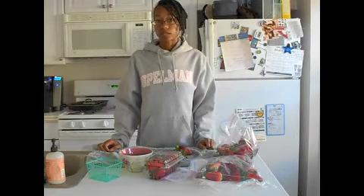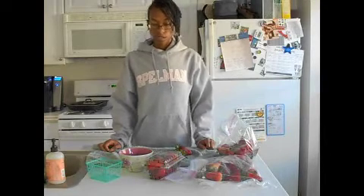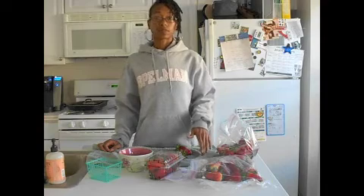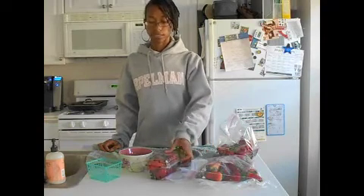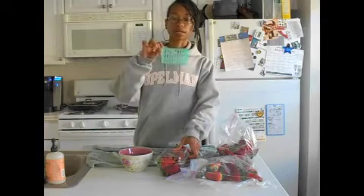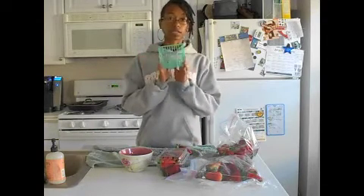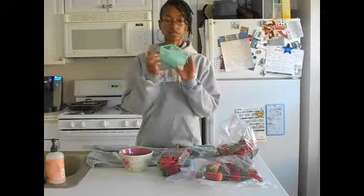The other flat I store in the freezer for smoothies. The ones I'm going to put in the refrigerator — they come in boxes in these little baskets. I could leave them in the baskets because they get lots of air, but I just use some containers I saved from back when I would get packs from the grocery store.